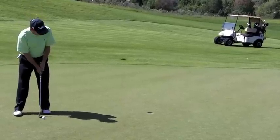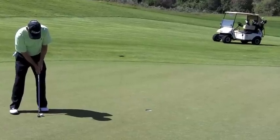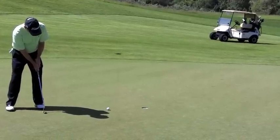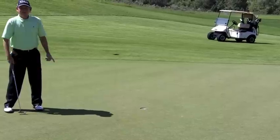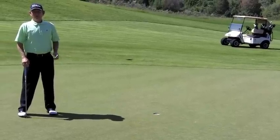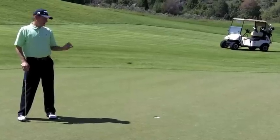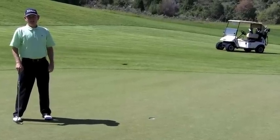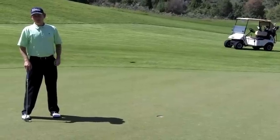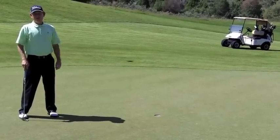Let's see if I can hit this putt a little softer — that's a little better speed. This is a great drill for you to work on. Get four feet above the hole and work on trying to have that last roll of the ball go in the hole. That's going to help you avoid three-putting when you get above the hole on really fast greens.